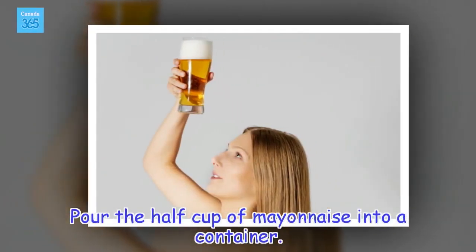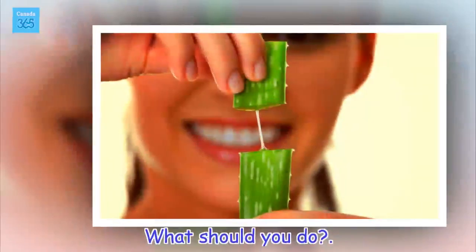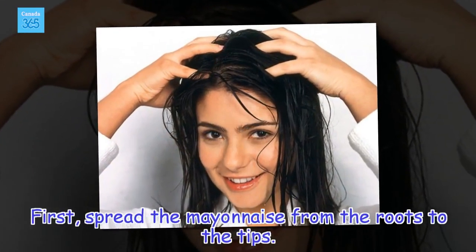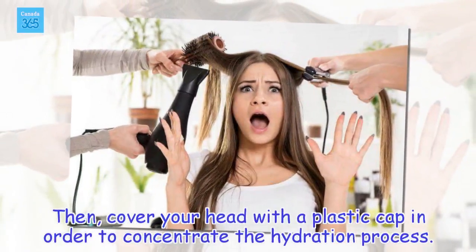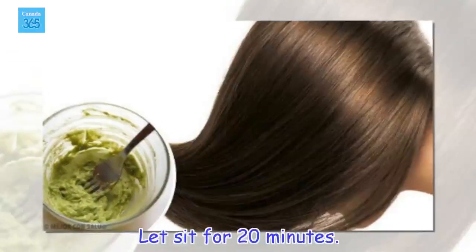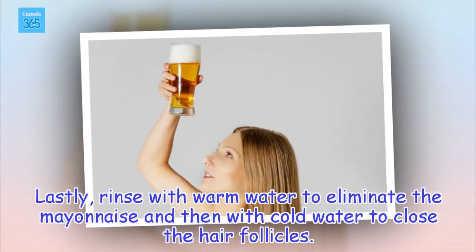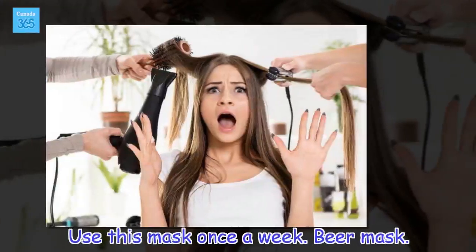Pour the half cup of mayonnaise into a container. First, spread the mayonnaise from the roots to the tips. Then, cover your head with a plastic cap in order to concentrate the hydration process. Let sit for 20 minutes. Lastly, rinse with warm water to eliminate the mayonnaise and then with cold water to close the hair follicles. Use this mask once a week.